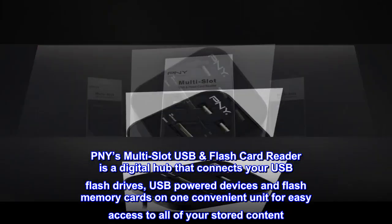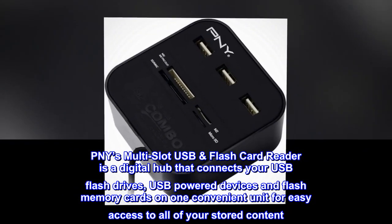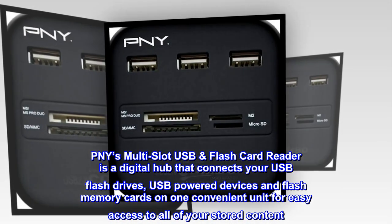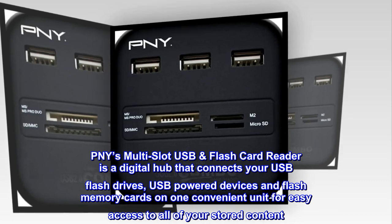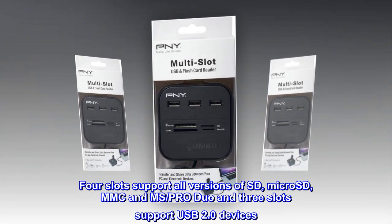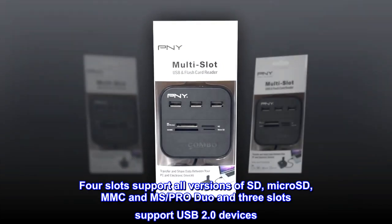PNY's multi-slot USB flash card reader is a digital hub that connects your USB flash drives, USB-powered devices and flash memory cards on one convenient unit for easy access to all of your stored content. Four slots support all versions of SD, microSD, MMC and MS Pro Duo, and three slots support USB 2.0 devices.